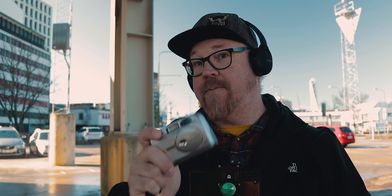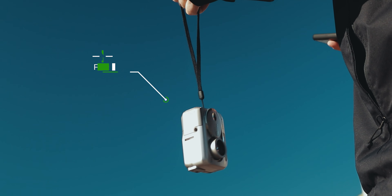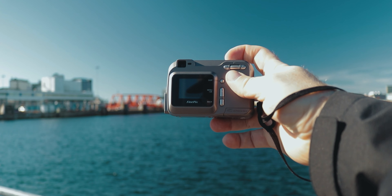Hey guys, so today we're out with this old two megapixel camera from Fujifilm, and the idea is to see if we can get pictures decent enough to upload to my Instagram feed. Keep in mind this camera was released in August of 2002, so that's eight years before Instagram was launched. This is going to be interesting — I have no idea if this is going to work or not, but we'll see.